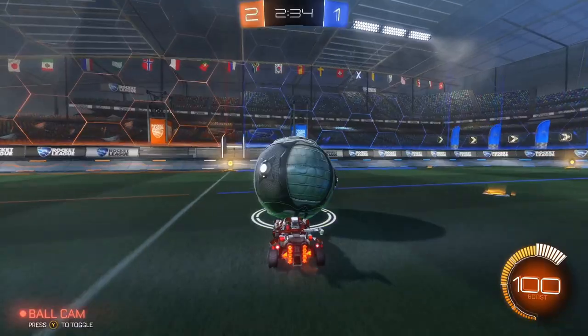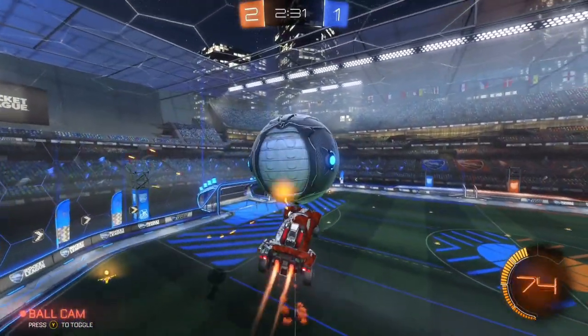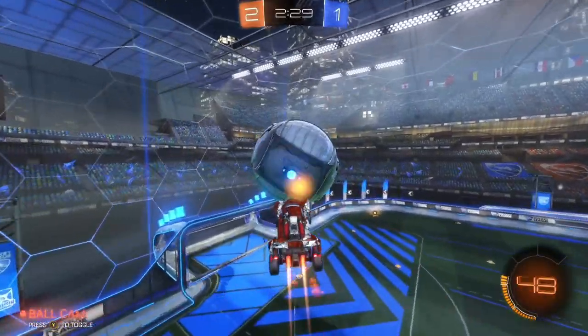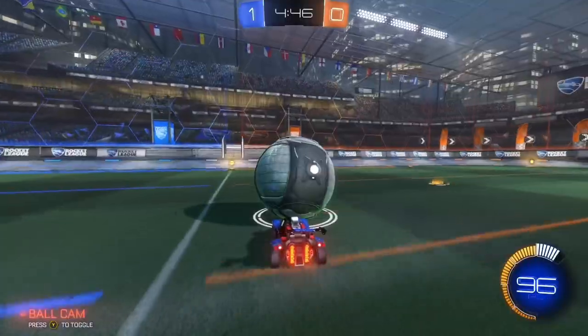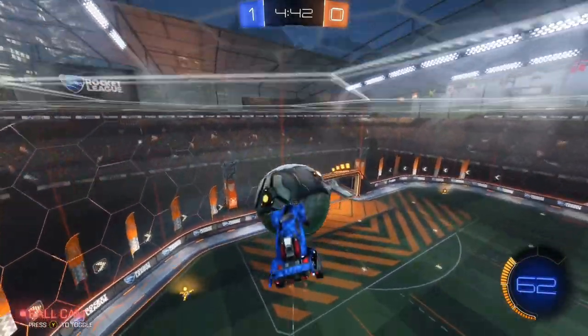The last and hardest part is the carry. To carry the ball in the air, you need to feather your boost. After jumping off the wall like this, make sure you don't boost through after jumping off the wall, or you will be above the ball like this.